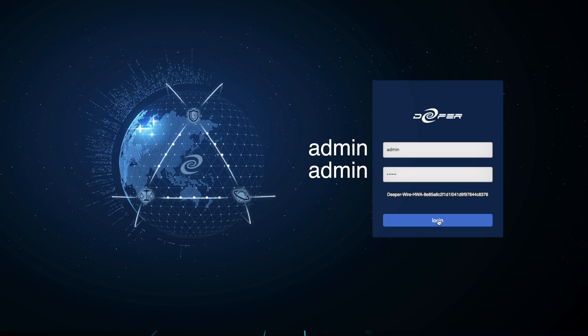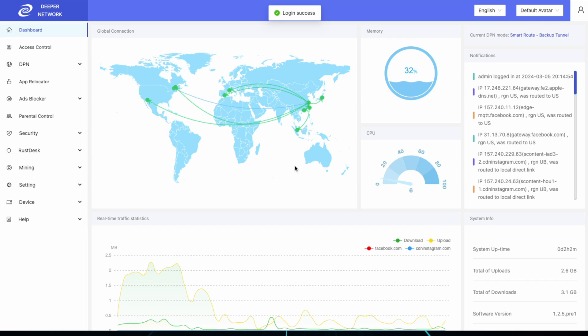Once you've completed the reset, your login will be reset to admin and admin, all lowercase.